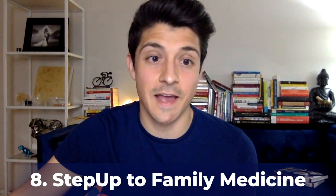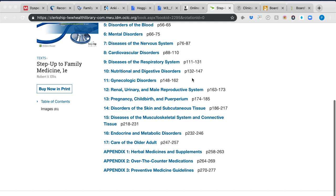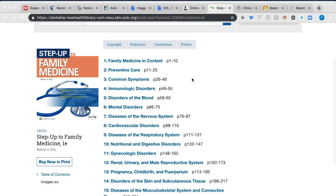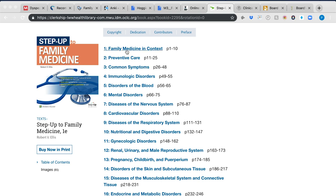My next recommendation is Step Up to Family Medicine. I read multiple chapters — remember, I only started studying the last two weeks of my four-week rotation. Whether you have a two-, four-, six-, or eight-week rotation, figure out what works for you. I focused on preventive care, common symptoms, and family medicine in context. The online version was provided free by our school, but it's also available on Amazon. I chose it partly because Step Up to Medicine is so highly recommended for the NBME internal medicine exam.